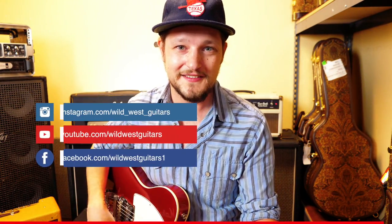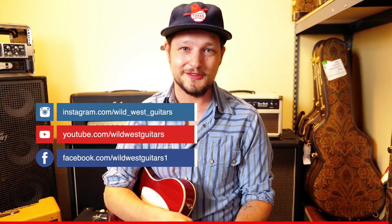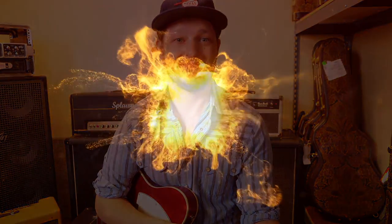Alright, thanks everybody for watching. We are offering all these mods. This is a fantastic one for your Tele, and I can also do this for a Strat as well. This is my guitar that's been modified too many times, and this is one I've settled on and will never leave my Tele — I will do it to every single Tele I own. Stay tuned for a video on a seven-sound Strat. Bye.